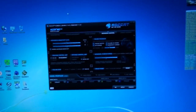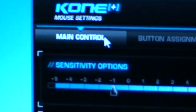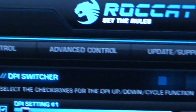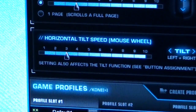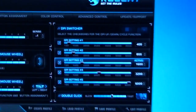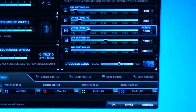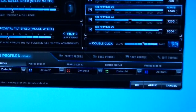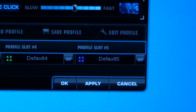Let's have a look at the software — there really is a lot to look at here. The tabs are: Main Control, Button Assignment, Color Control, Advanced Control, and Update and Support. Starting at Main Control: Sensitivity, Vertical Scroll Speed, Horizontal Tilt Speed, set the DPI of each individual DPI level — there are five. Double Click Speed, Create Profile, Load Profile, Save Profile, Edit Profile, and all the profile slots across the bottom.